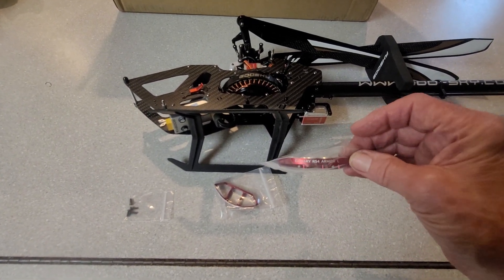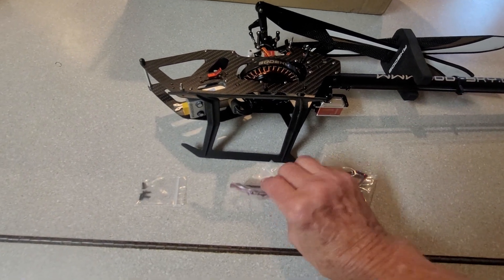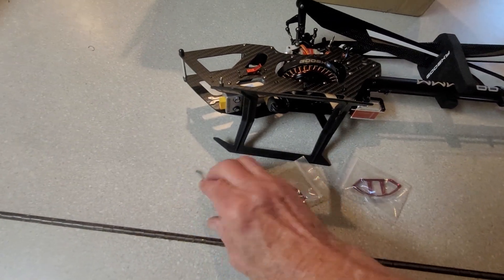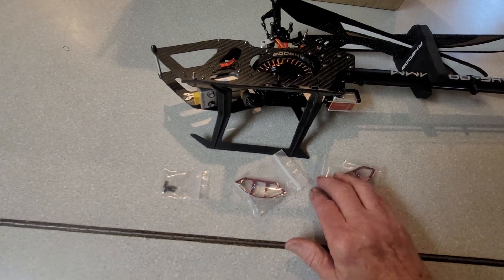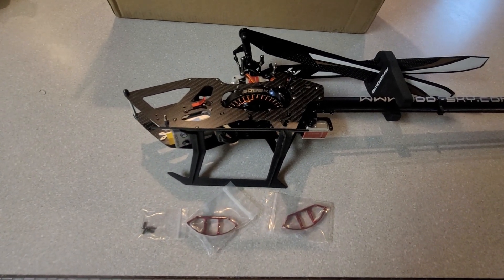You'll notice that there is a left side protector and there is a right side protector — pay careful attention to that. You'll also notice that there are some additional screws. You want to use these screws that come with the parts so that the screws will be long enough to get in there and hold that in place.